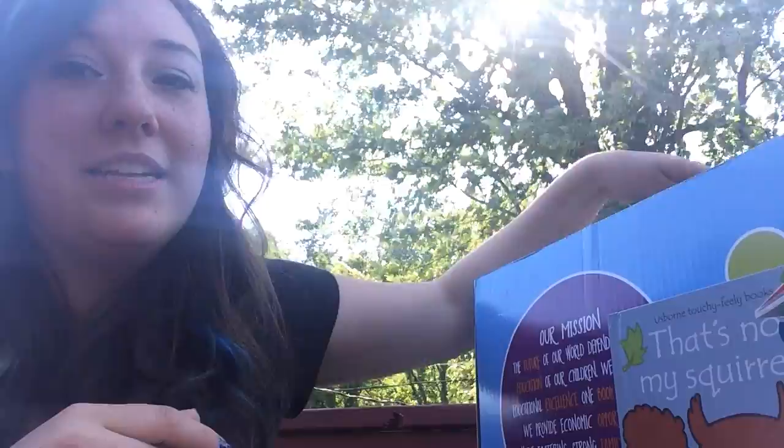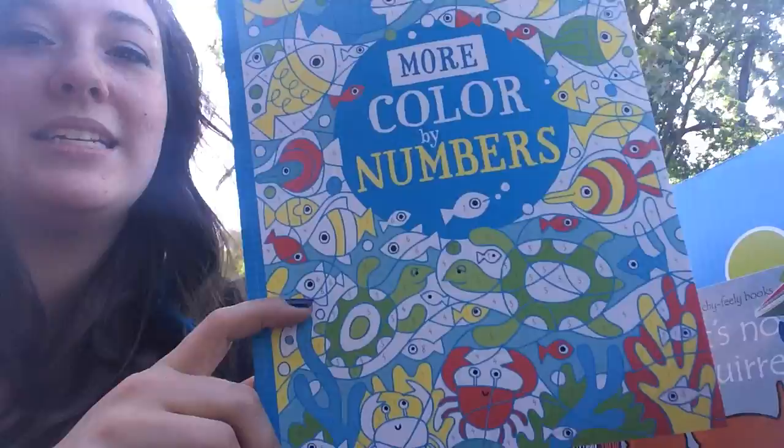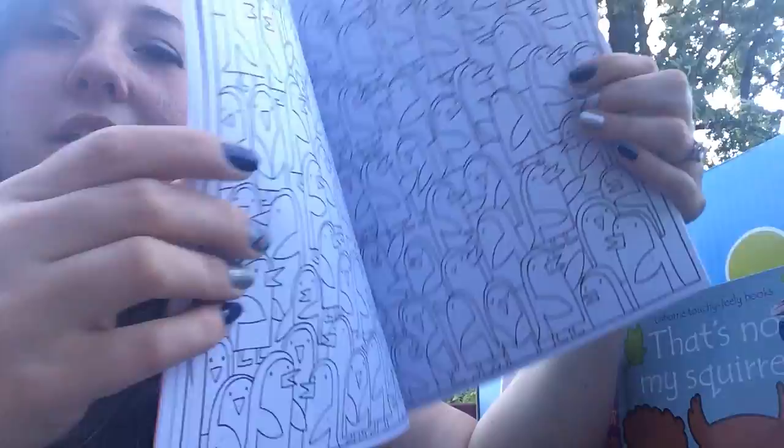We also got more color-by-numbers books. These are really cool because they have nice detailed pictures, so even older kids can enjoy them. The designs include penguins and hot air balloons — very cute.